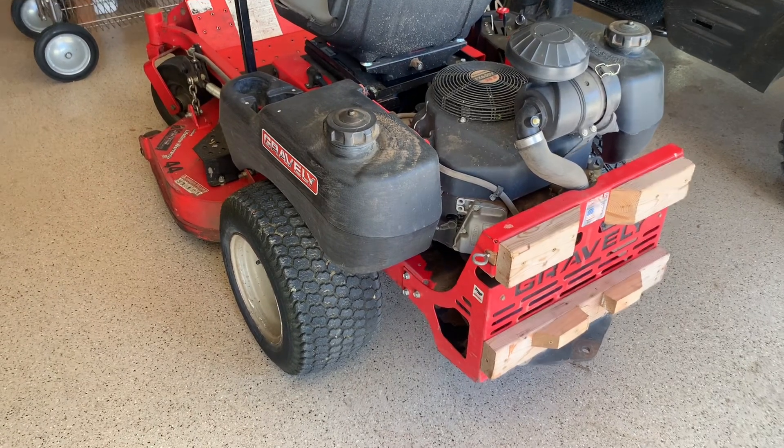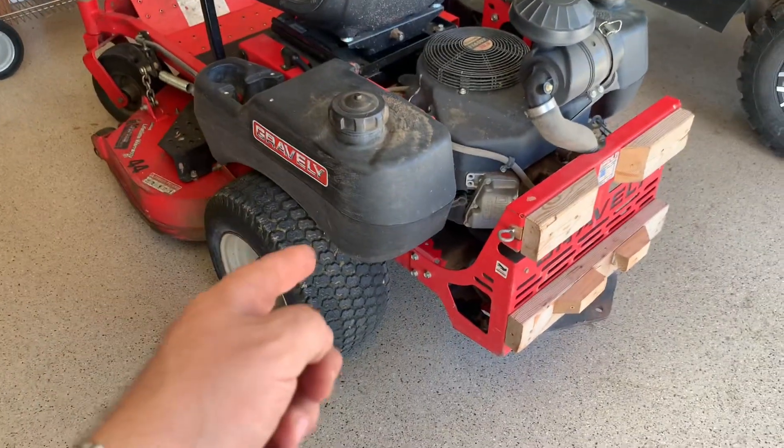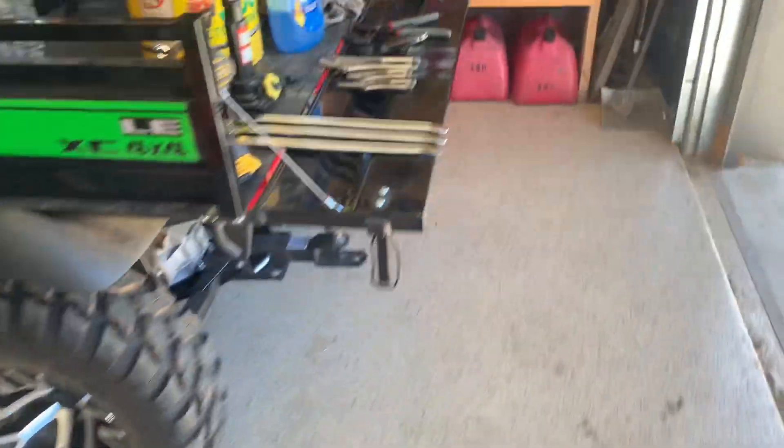I'm going to do a video on how to change the tire on your zero turn mower. Here's what you're going to need to do it.